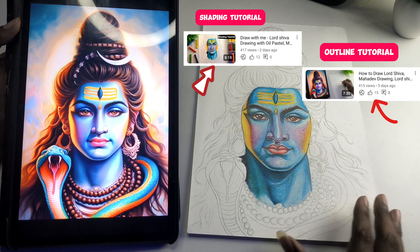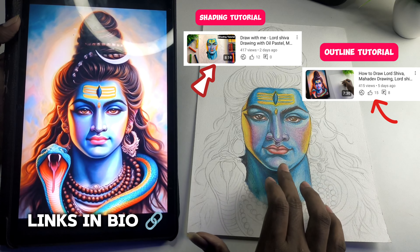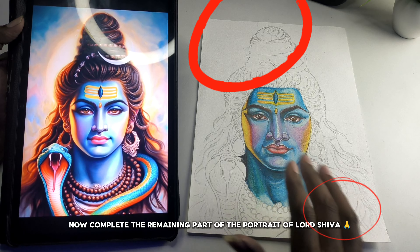So guys, the last video was part 1 of the outline, and part 2 is going to be shading. You have the link in the description below.